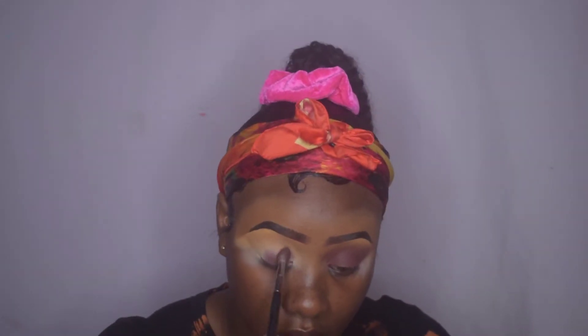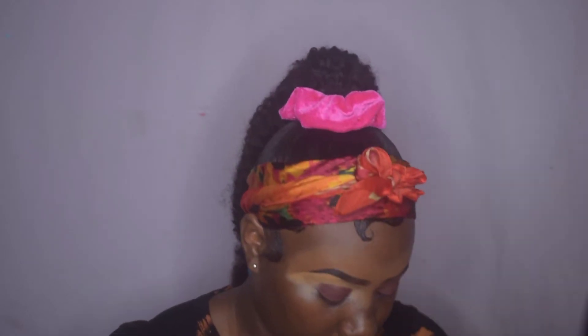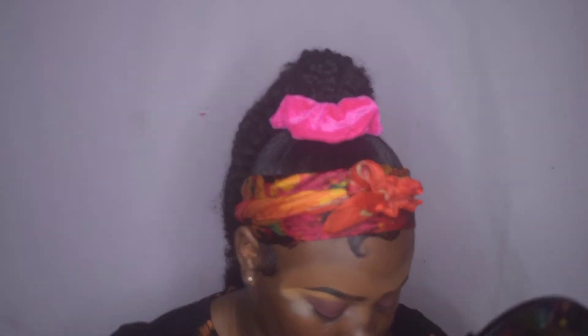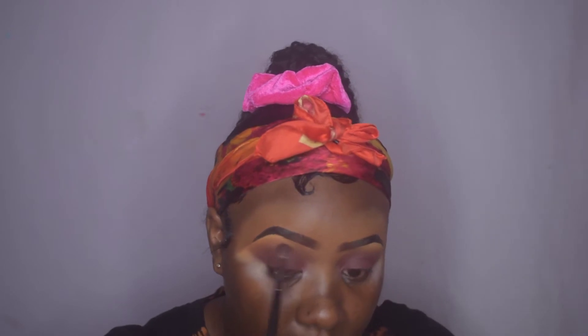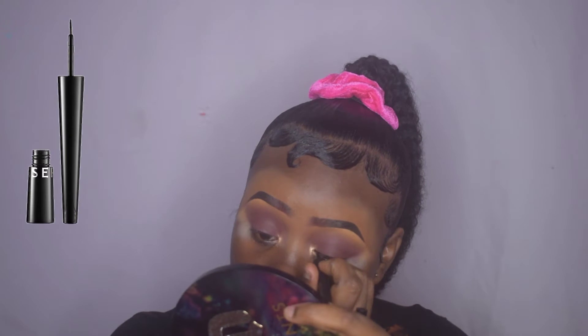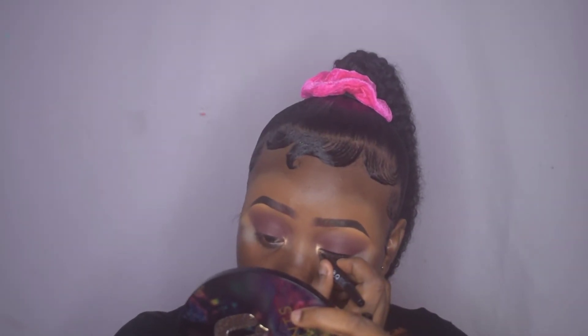That completed the top of the eye. Now I'm going to apply some highlighter to the inner corners of my eyes from the Brown Melanin MUA highlighter palette — the shade I'm using is the deepest shade, called Melanin. Moving on, I'm just doing a simple wing eyeliner using the Sephora matte liquid eyeliner in shade black.